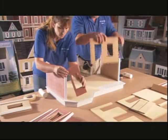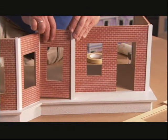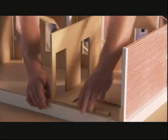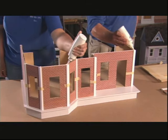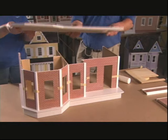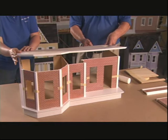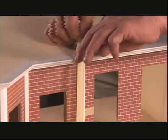And now the walls go up. Because this is a kit, each piece has to be a perfect fit because, unlike a real construction project, they can't do recuts on site. They install the second floor and tape it with ordinary masking tape while the glue dries.